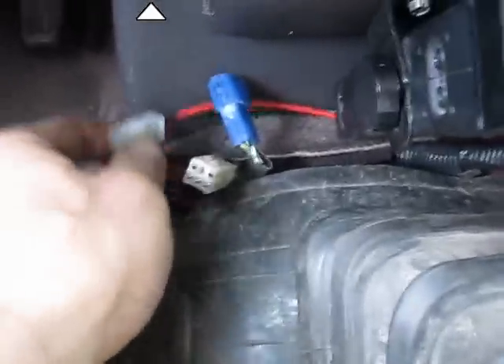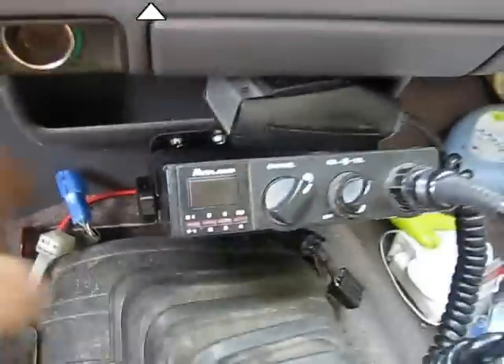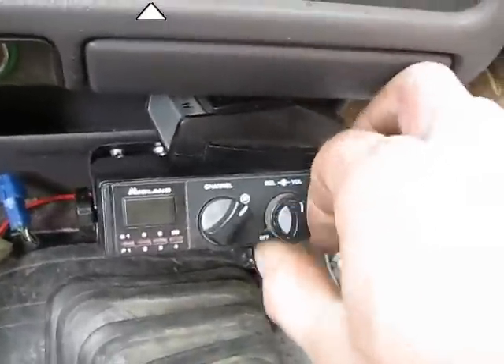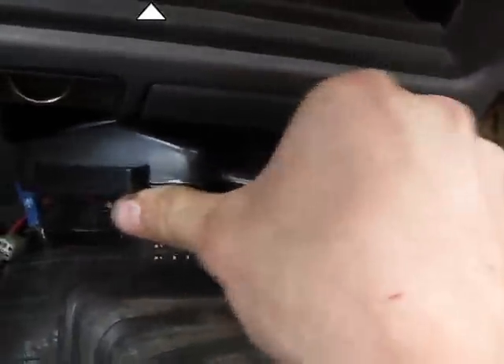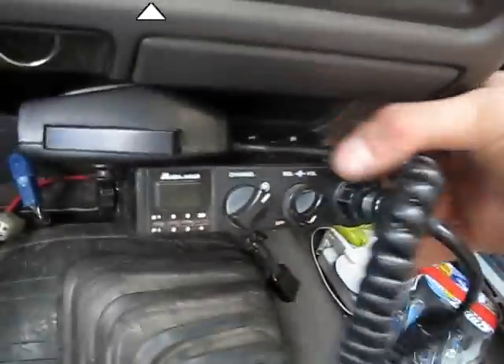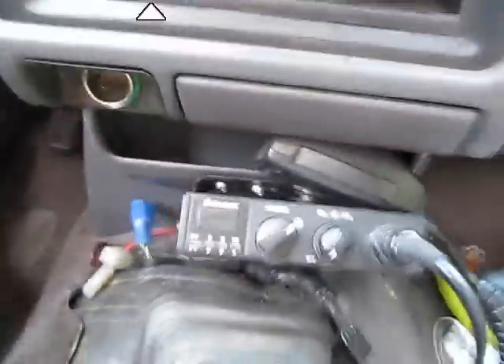I just need to wire it up — positive and negative — and Bob's your uncle. I'll be able to talk and everything. I've still got to mount the mic. I'm not quite sure where to do that. I was thinking about mounting it here, but I don't want it to interfere with the glove box. Maybe I'll mount it right there, or I could just store it there for now.